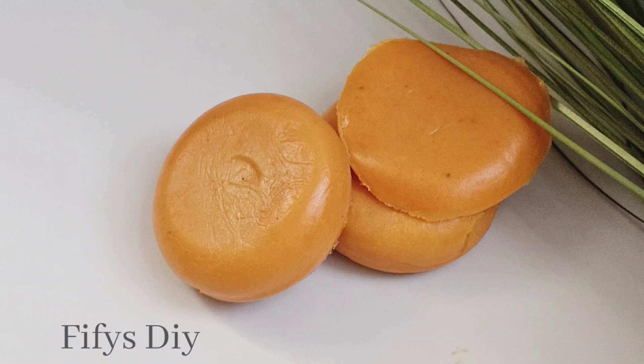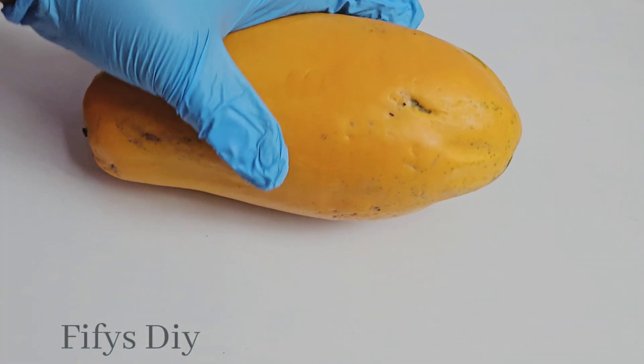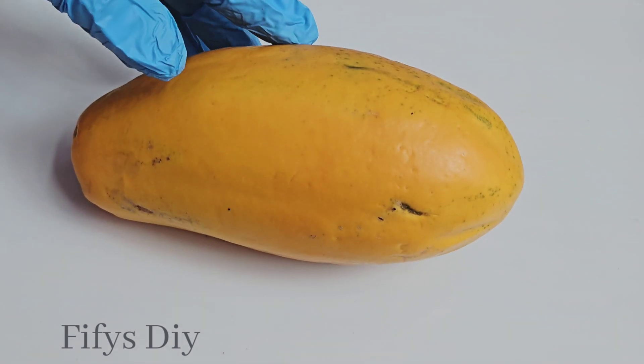Hi guys, welcome to my channel. Today we are making papaya soup — lightening and brightening papaya soup. This is not a glishing soup but it is very very effective if you want to make your skin glow.